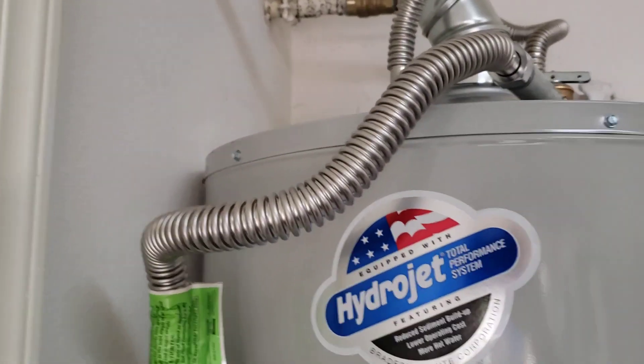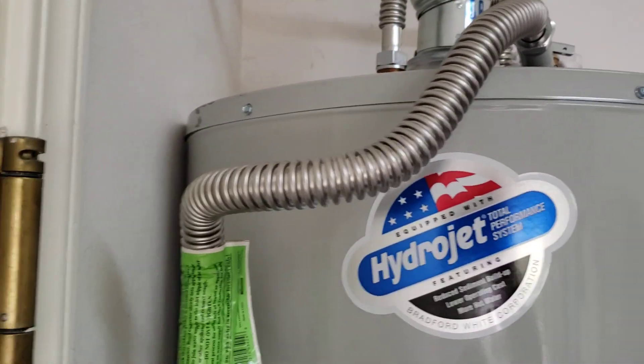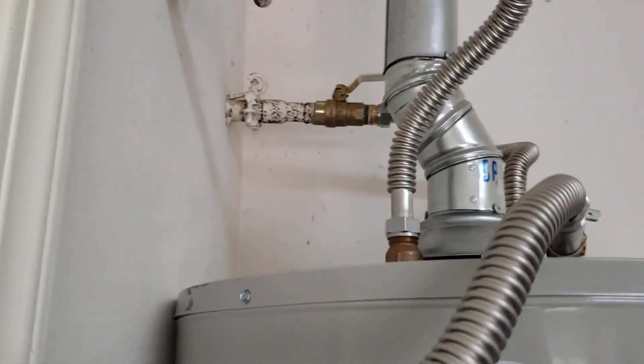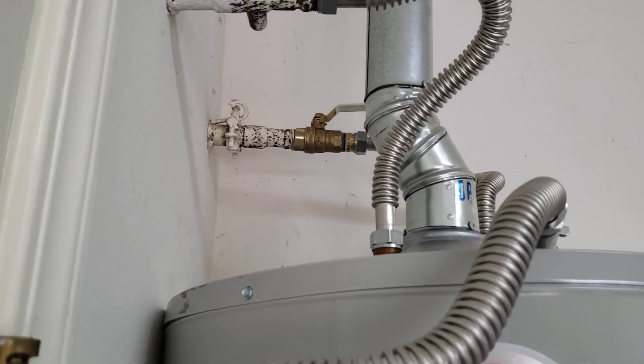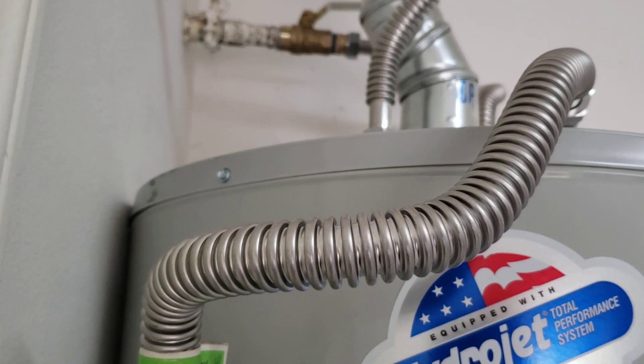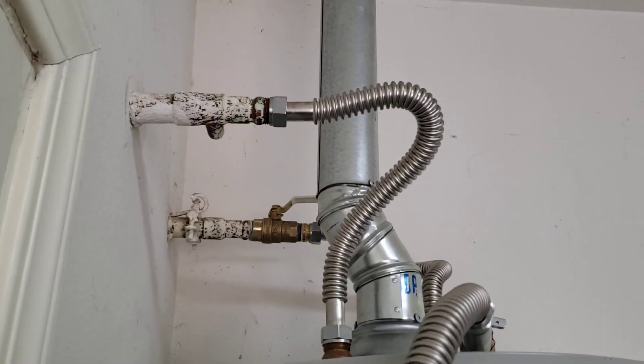So we're in Clovis, California. We just finished installing a Bradford White 50 gallon natural gas water heater. Plumbing coming out of the wall is existing — you can see the paint all over it, copper with the adapters on it. We did give you a new shutoff valve and a new brass nipple up there, and then Falcon stainless steel connectors.